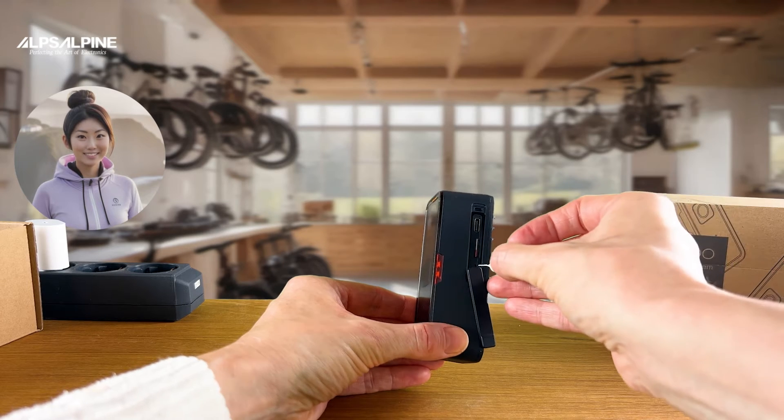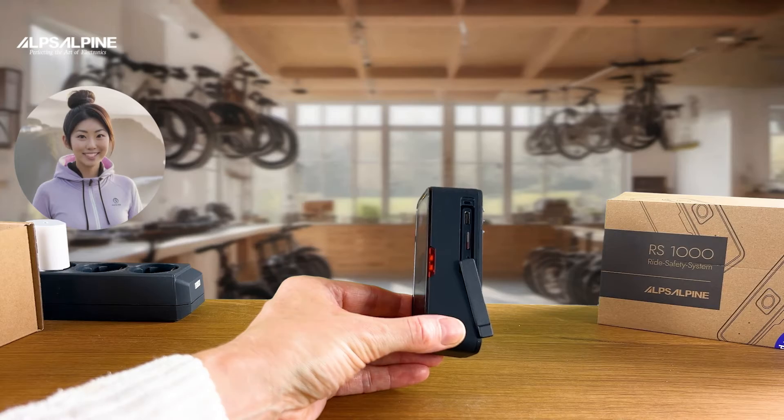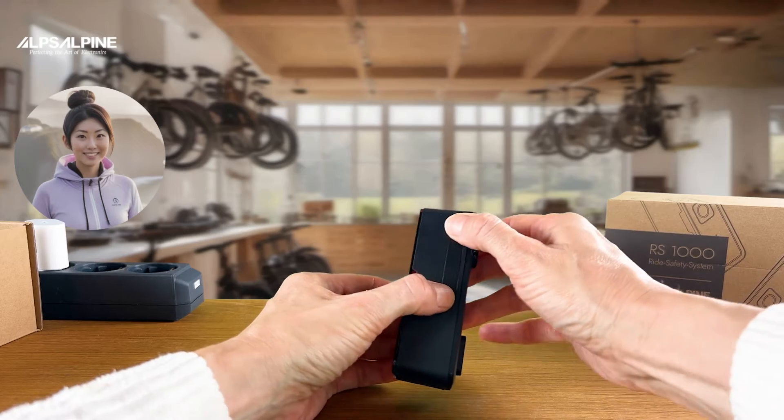Under the SD card slot you will find an opening into which you can reset the device with a paper clip or a SIM card tool. A short press restarts the device, a 3-second press puts the device into pairing mode, and a long 10-second press resets everything to factory settings.